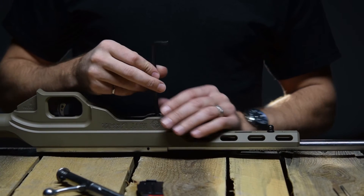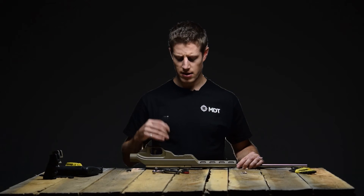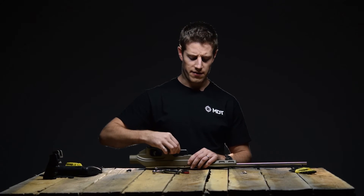Take your Allen wrench and tighten those up, just finger tight. Then push the chassis forward tight against the recoil lug and tighten those up to about 65 inch pounds.